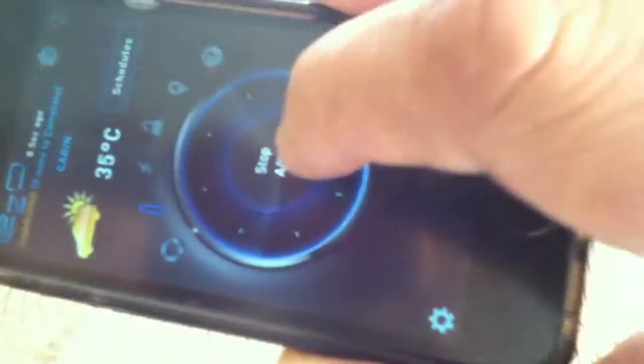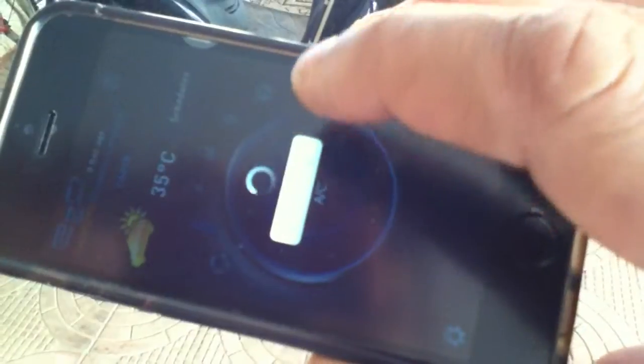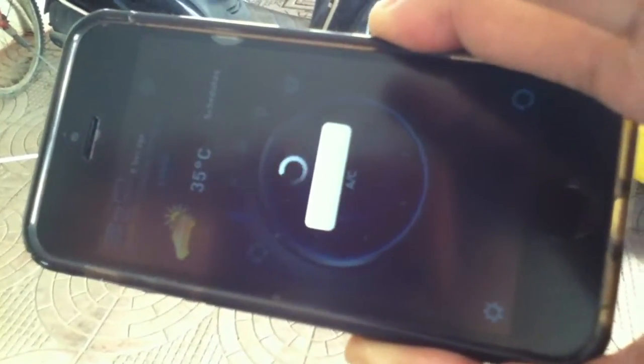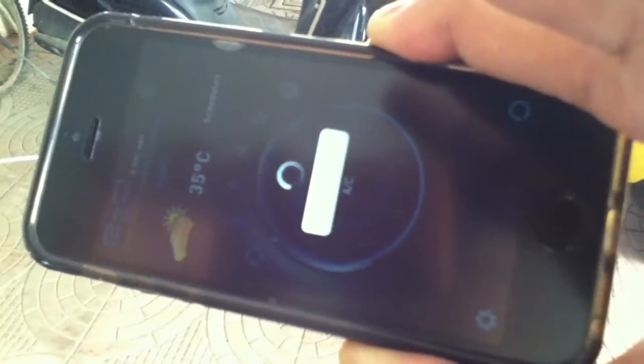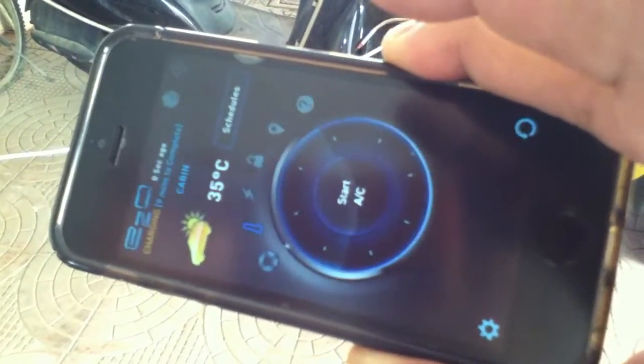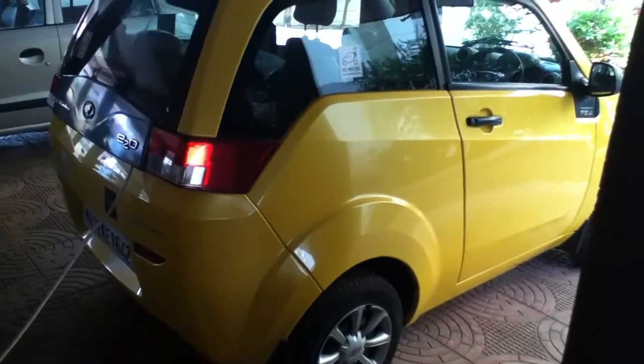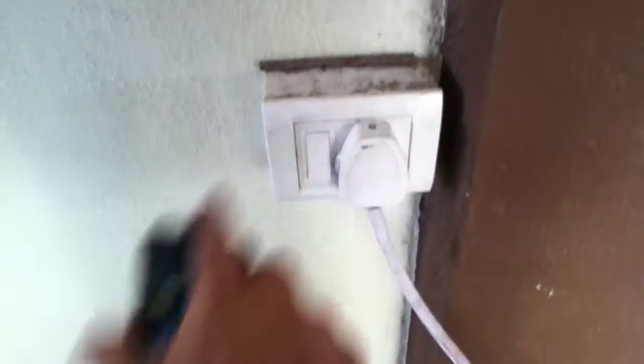I am here now and I am going to stop the AC because I think it's been about 10 minutes and I need to head out now. If you hear, it says 'AC stopped successfully' and there is no sound of the AC running now. So I am going to unplug the car and see how cool it is.